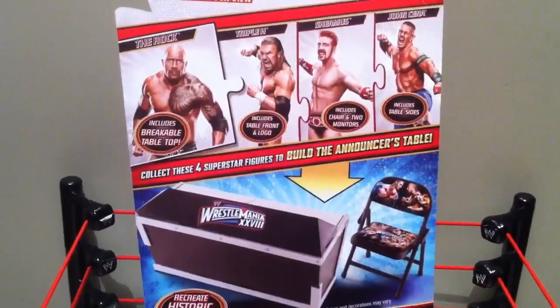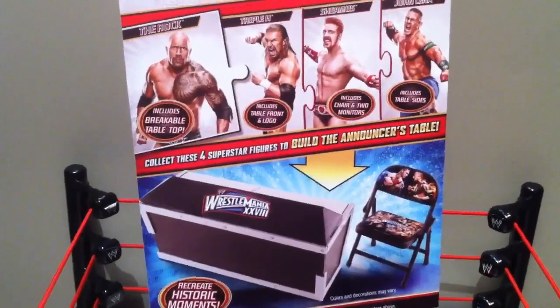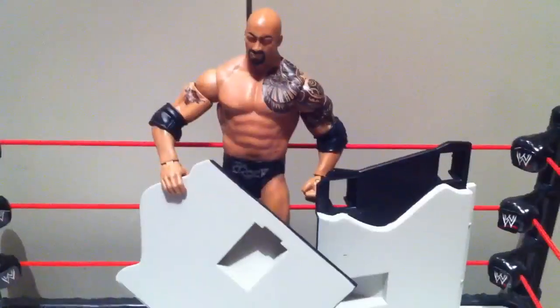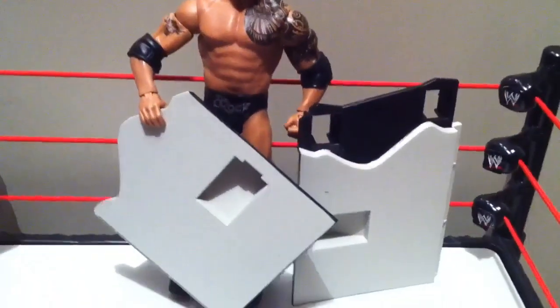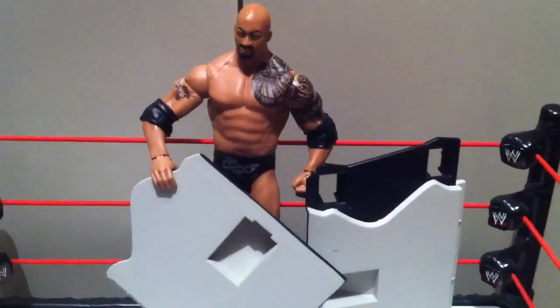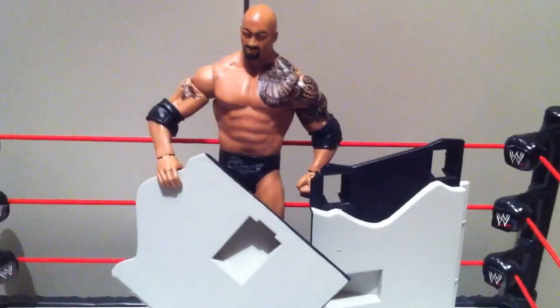This is the bullshit on the back of the box: collect these four figures to build the announcer's table. I will do just that. The Rock figure comes with these two top sections to the table where the monitors plug into. You really don't even need the monitors. What a waste.